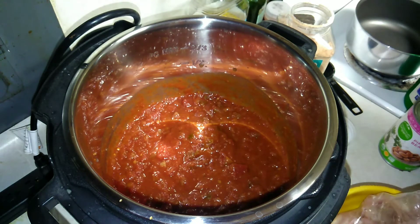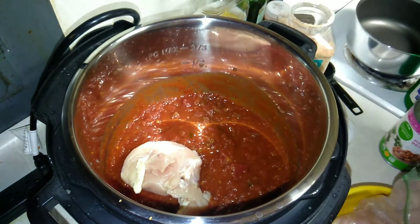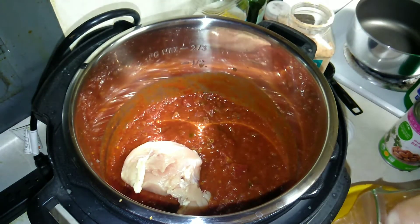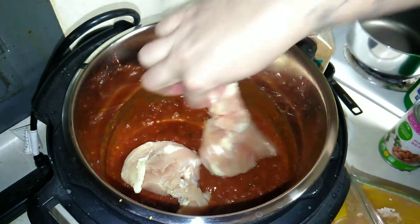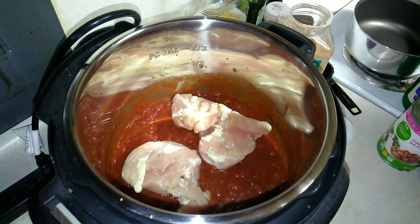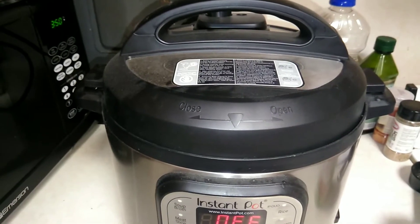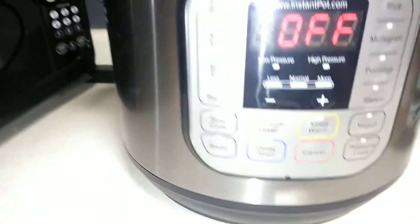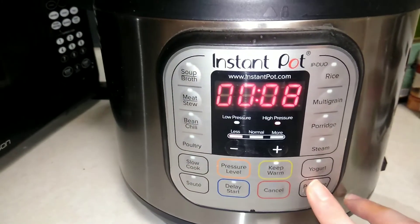Next I'm going to be adding my chicken breasts. I'm going to hurry up and wash my hands, and then I went ahead and put the lid on.